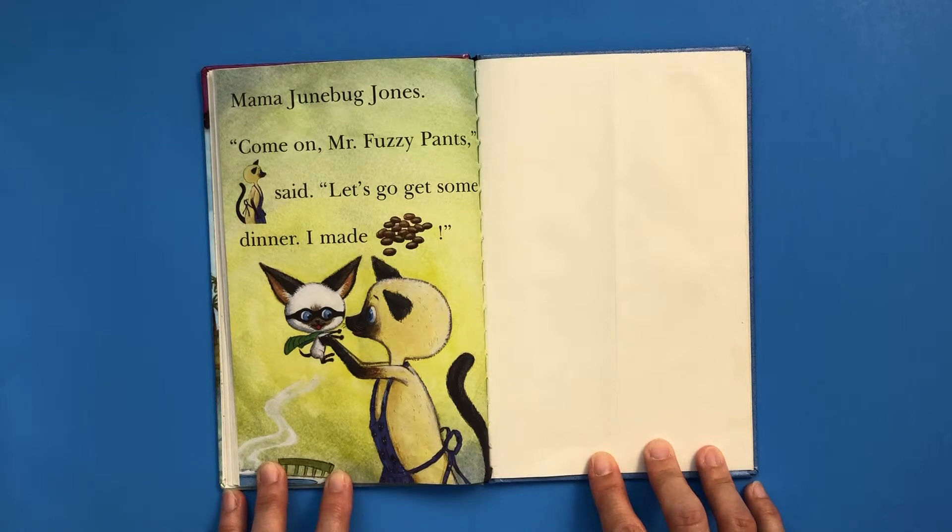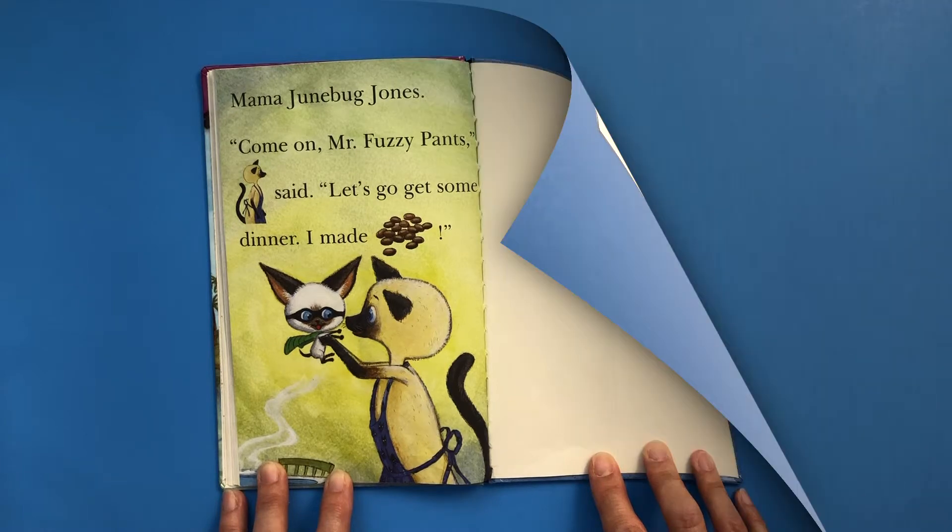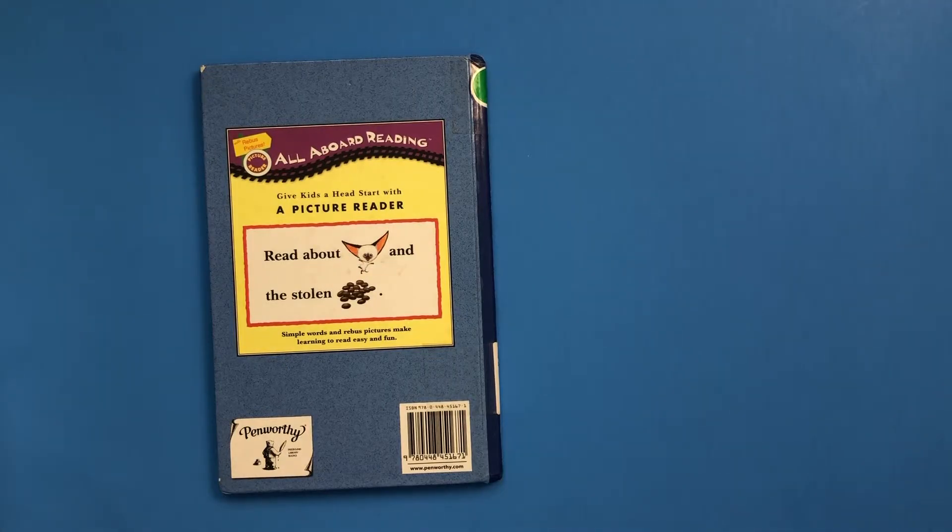"Come on, Mr. Fuzzy Pants," Mama Junebug Jones said. "Let's go get some dinner. I made beans." Have you ever read a Skippy John Jones story? They're really funny, and the longer versions are even funnier. They don't have the pictures in them like this one does, so this one is better for younger readers. But they add a lot of Spanish words and teach you a little bit of Spanish along the way.